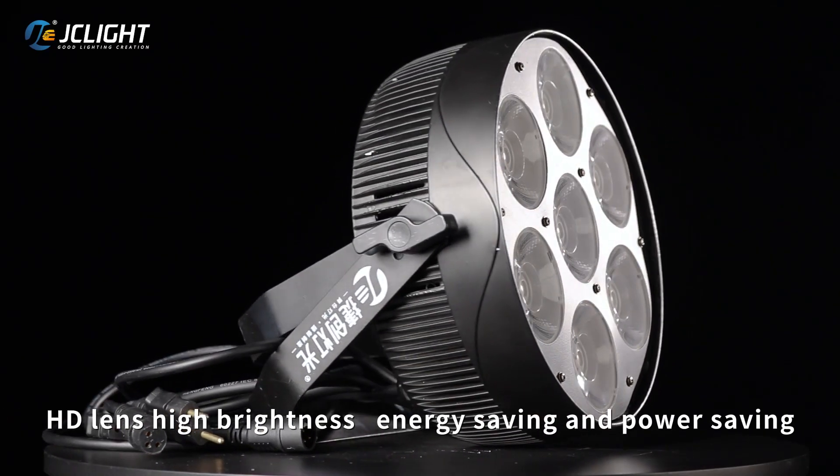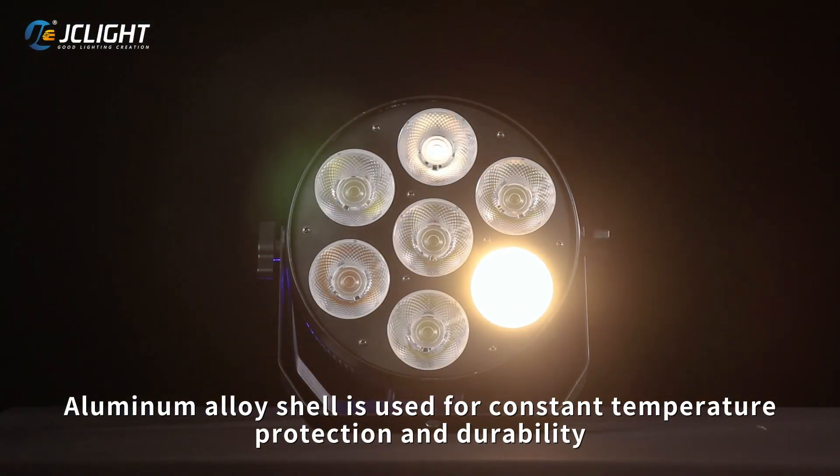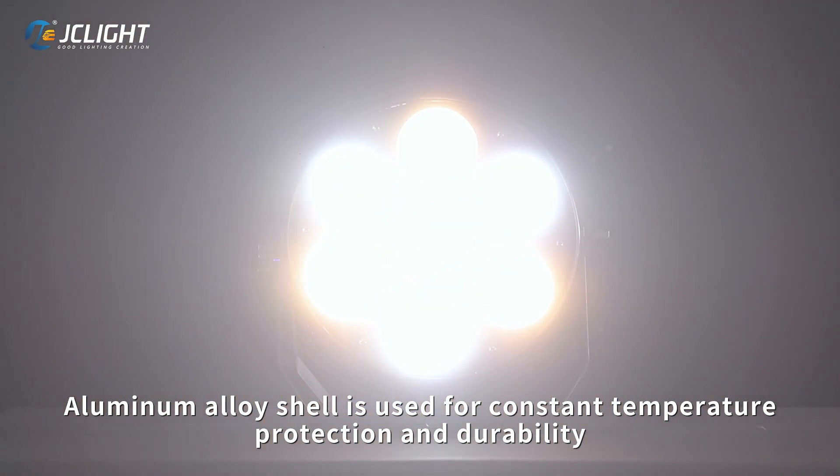HD lens, high brightness, energy saving and power saving. Aluminum alloy shell is used for constant temperature protection and durability.